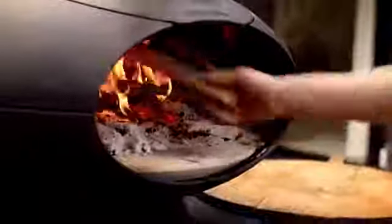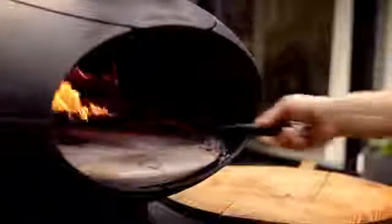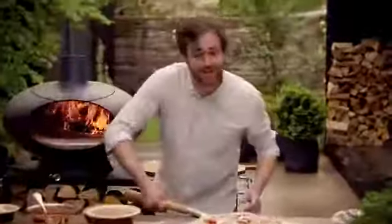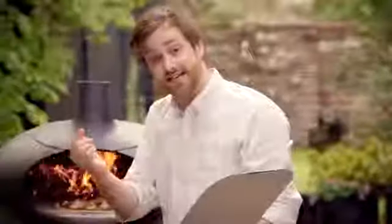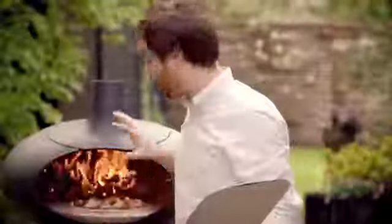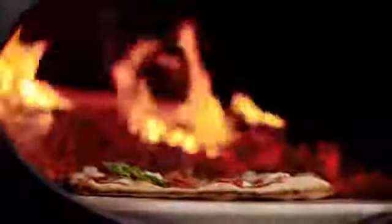Now we need to put it in the oven. I've heated the oven up for half an hour to an hour so that it gets the perfect heat for the pizza. Then we just need to push the coals back like this and it's ready. We bake it for about two and a half minutes, then turn the pizza and bake it for two and a half more — so about five minutes total when the oven is piping hot like this, and it must be if we want that good crispy pizza.